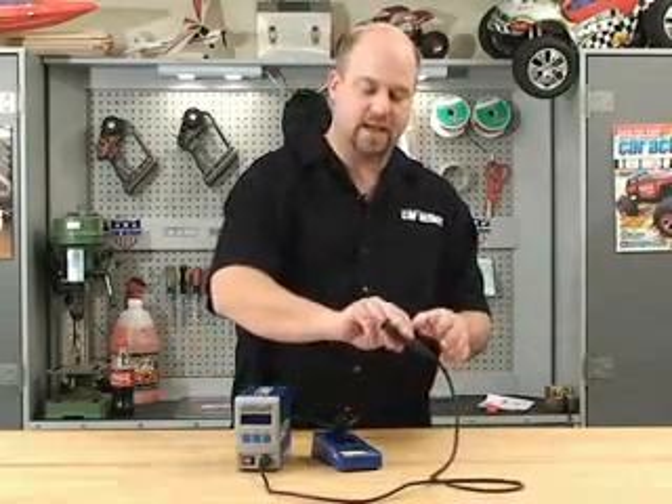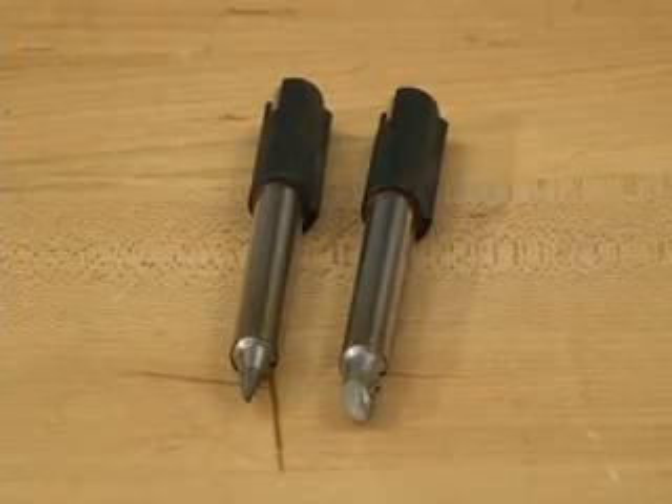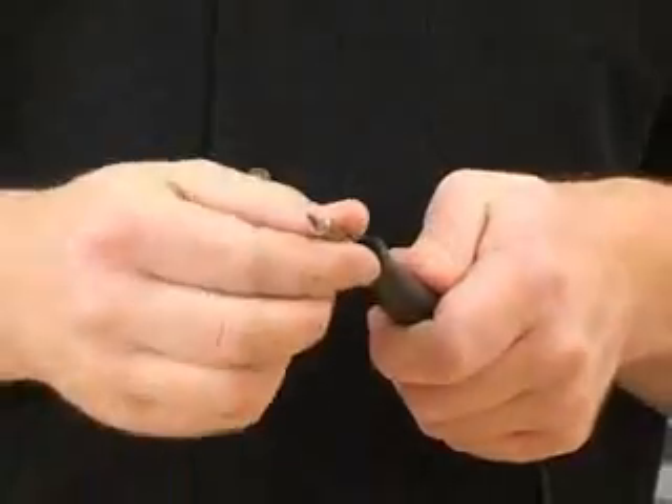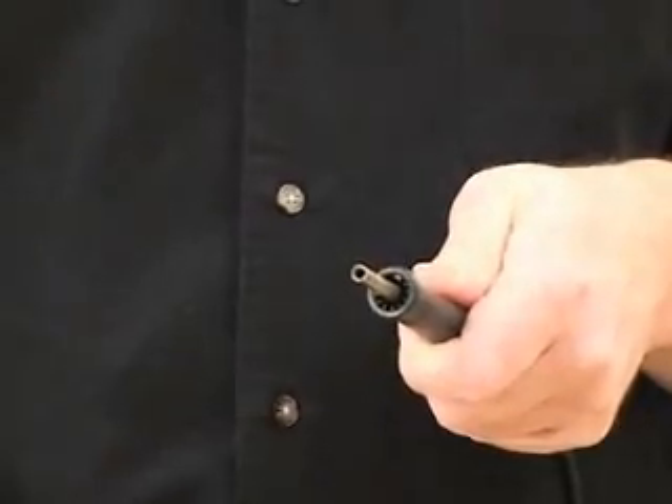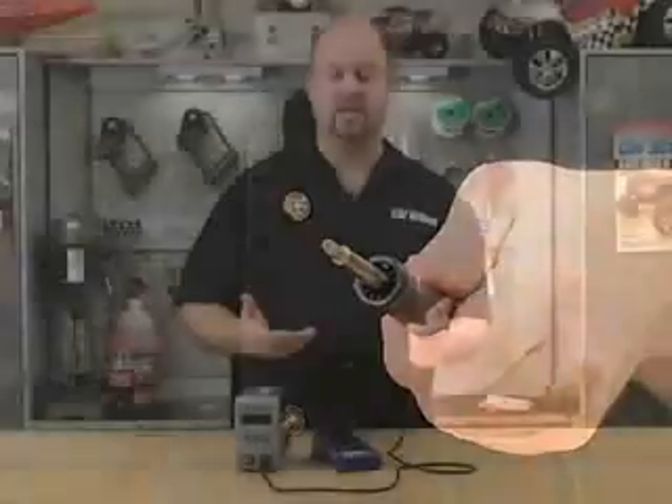One of the other nice features is the tips. It comes with two tips and they're very easy to change. All you do is pull the one tip out, just slide it out, take your other tip, line up the little groove in here and slide it in place, and you're ready to go with the larger tip.